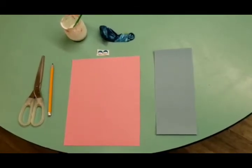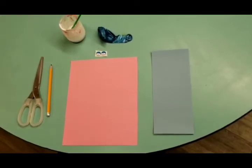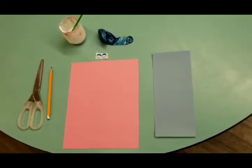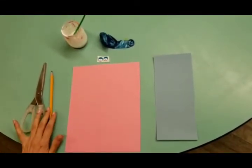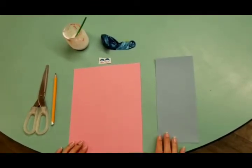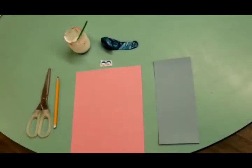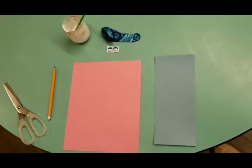Hi boys and girls! How does an elephant look like? We are going to show you an easy way how to make an elephant with a balloon. So let's begin with a pair of scissors, a pencil to draw the ears, construction paper, obviously a balloon, and also the eyes for your elephant. I'll start with drawing the ears for your elephant.